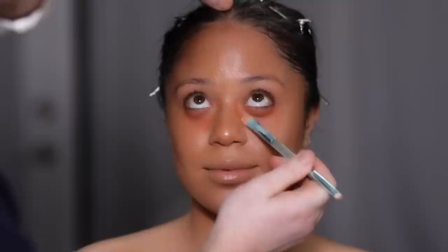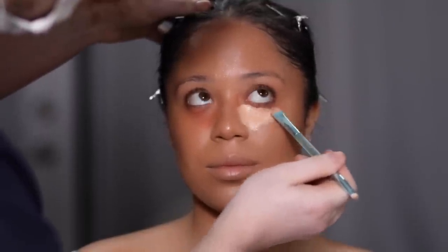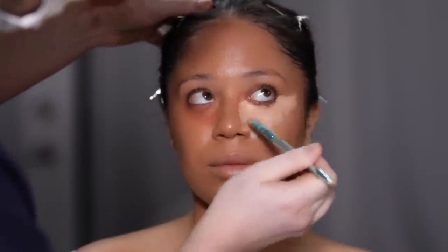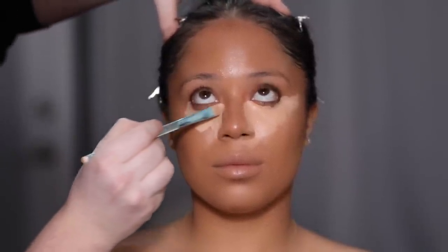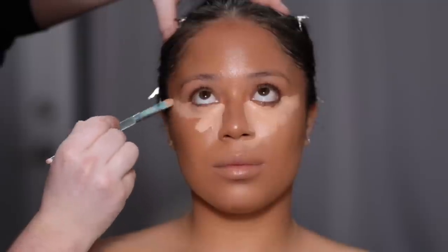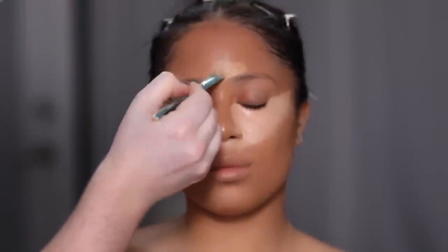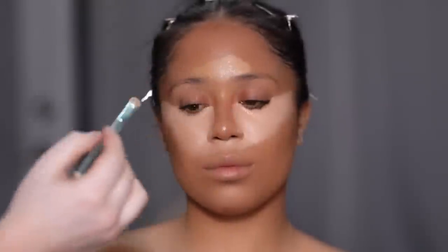To conceal, I'm using the Too Faced Born This Way Multi-Use Sculpting Concealers in two different shades: Vanilla and Butterscotch. While I love the brightness of Vanilla, I needed a little warmth from Butterscotch, so I mixed the two on the back of my hand to create a custom shade. I apply it directly underneath the eyes and fan it outwards. If you're not sure how far up to bring your concealer, just follow your bottom lash line directly outwards — that's an almost guaranteed perfect placement.